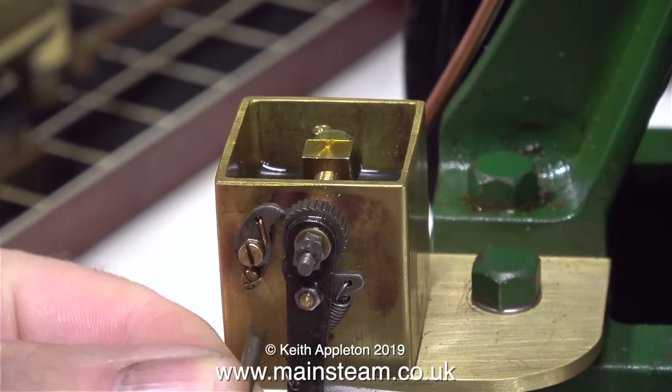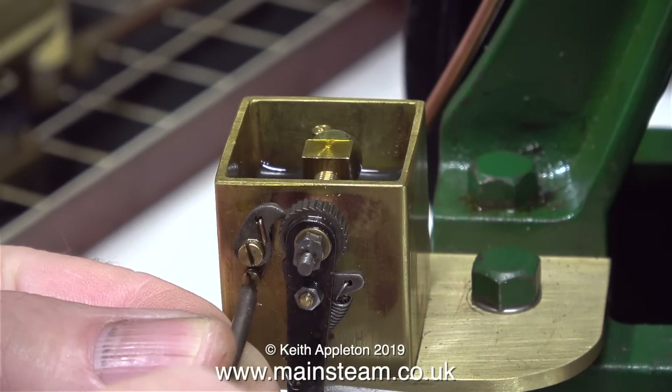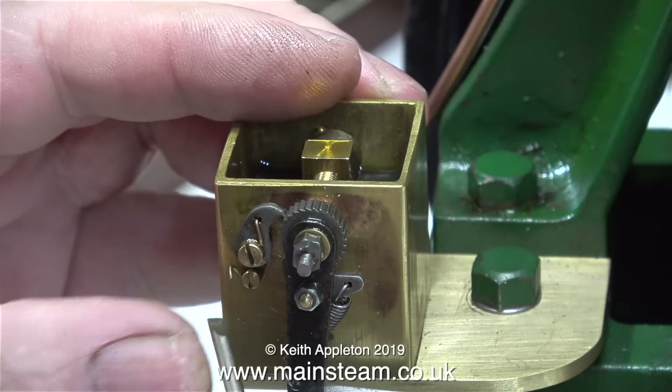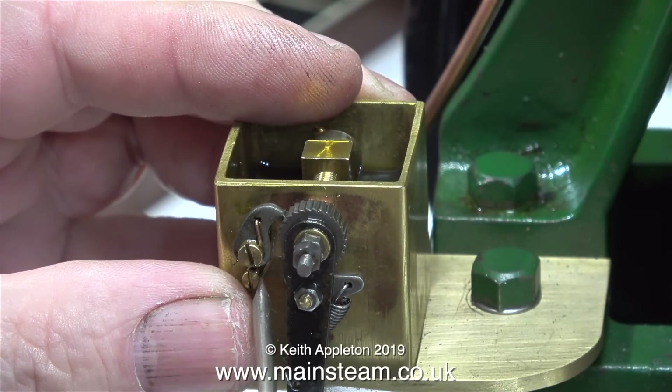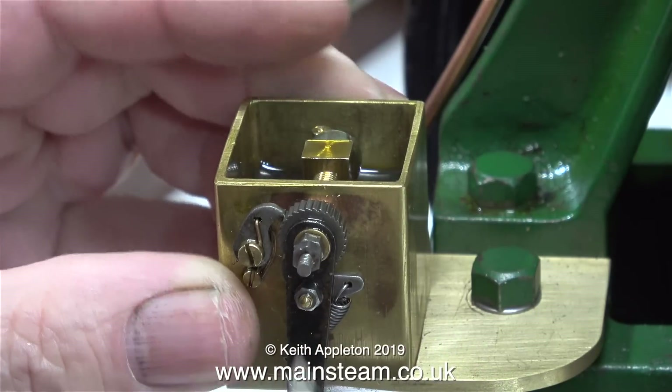So I'm going to remove this pawl, complete with its very strange phosphor bronze type spring, and have a look at it. First of all though, I'm just stretching the spring a little bit to tighten it and putting it back in position. Maybe by doing this I will be able to put more pressure on the pawl, so it engages with the ratchet a bit more securely.